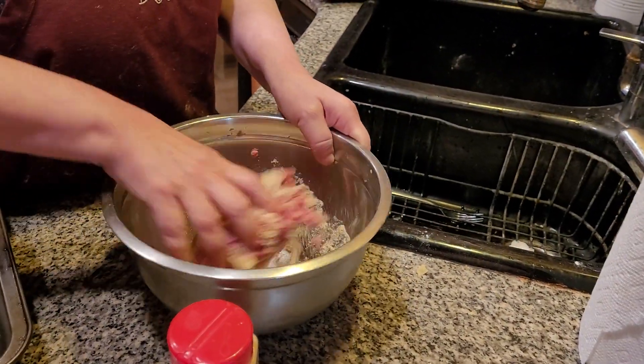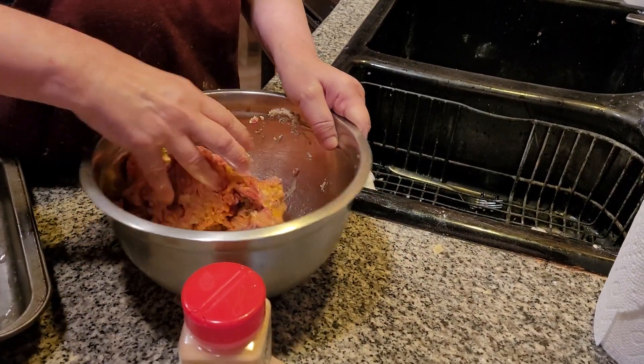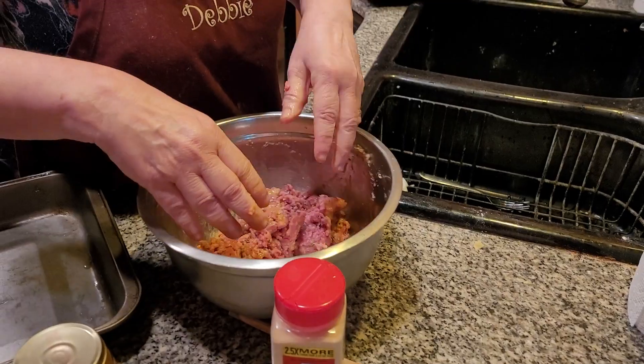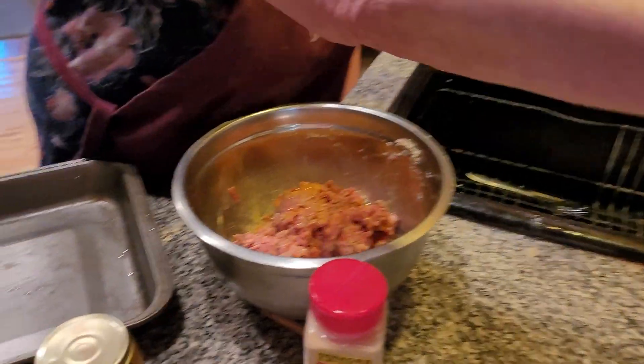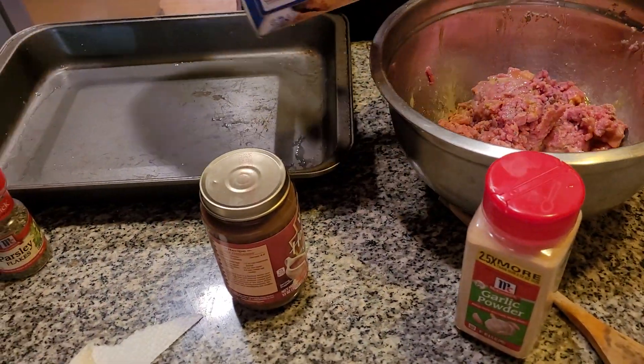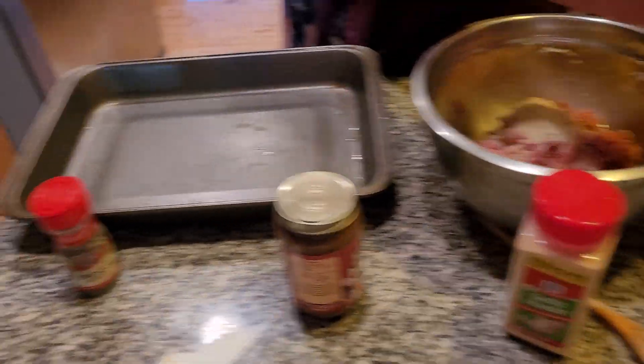Now we're going to push this together here, folks. We want this to hold together, not fall apart. I can put white bread in, which I did before. It looks like it's all eggy, so I have to add some more breadcrumbs into it. Let me just get a towel. A little bit more breadcrumbs — a little bit more, a dash more, that's it.